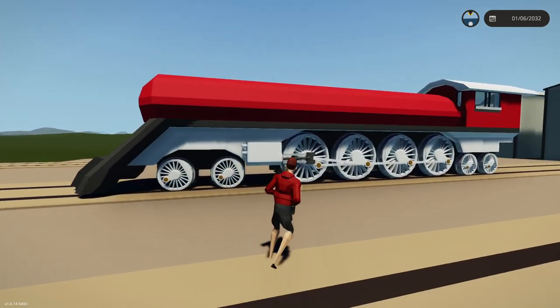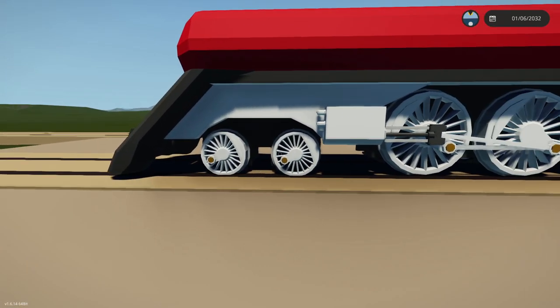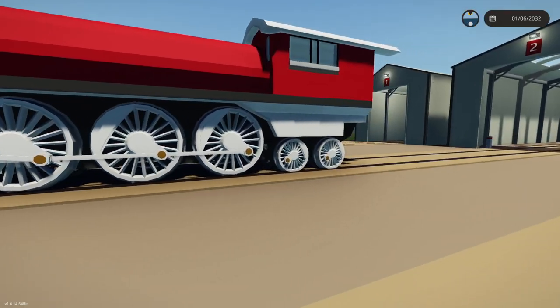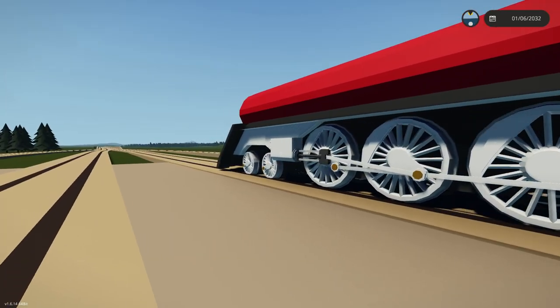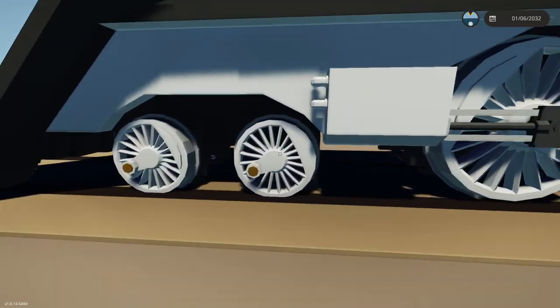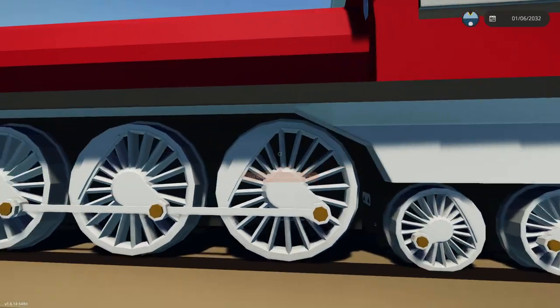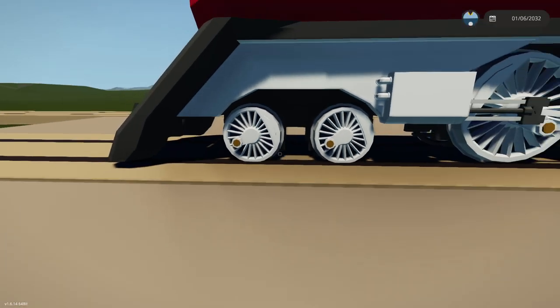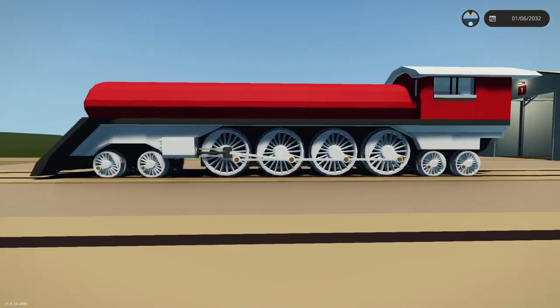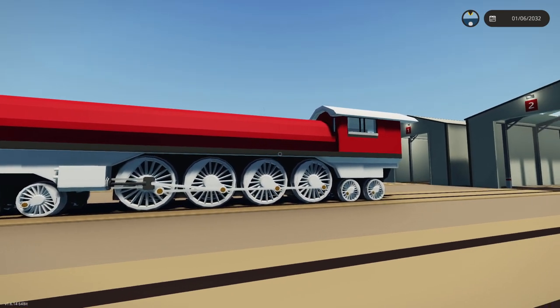As you guys can see right here, it is partially built. We obviously have the two thingamabobbies at the front, the two wheels right there, we have the four in the middle, and then we have the two at the back. So this makes it a four by eight by four, because there is four wheels in this set, eight wheels in this set, and four wheels in this set. That's pretty cool, and honestly I think it will work out this way, and also look quite good as it does it.